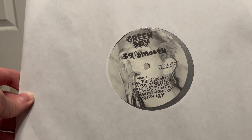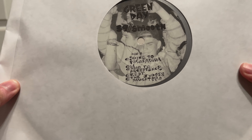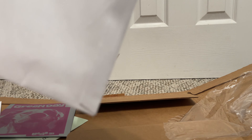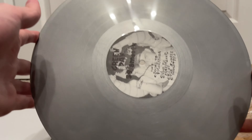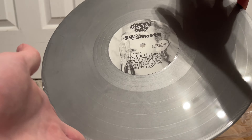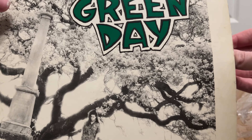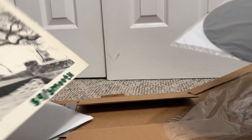The Slappy EP right here. On the back we've got Paper Lanterns and Why Do You Want Him? on Side A, and then Side B has 409 in Your Coffee Maker and Knowledge. So yeah, this doesn't include 'I Want to Be Alone' — the hype sticker lied. This one is on some very vibrant yellow vinyl. It doesn't seem like it comes with a lyric sheet, which kind of sucks, but at least we got one for A Thousand Hours.